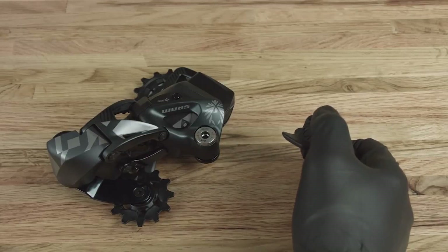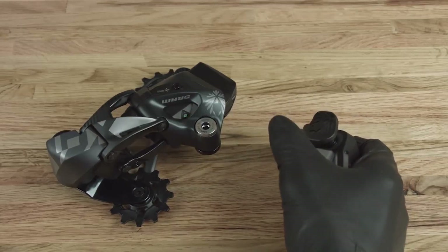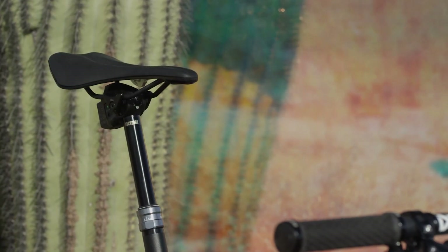Hi, I'm Flynn with SRAM, and today we're going to show you how the AXS apps can take your ride to the next level. SRAM AXS components can be paired and set up right out of the box. But did you know that pairing them to the SRAM AXS mobile app can unlock their full potential?